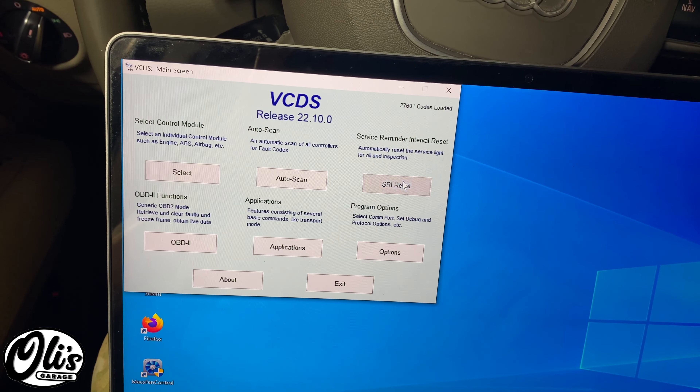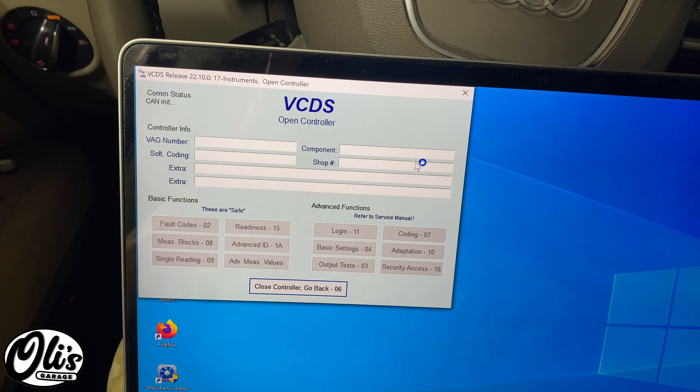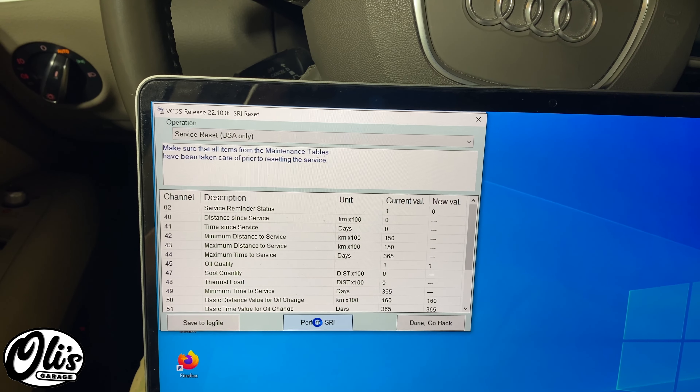With everything plugged in, this is going to be super simple. We go here to service reminder interval reset. Come to this drop down, I'm going to select service reset USA only, perform service reset interval.